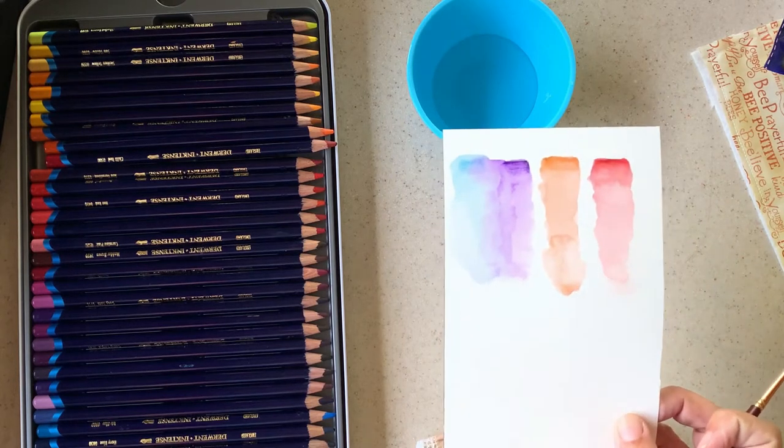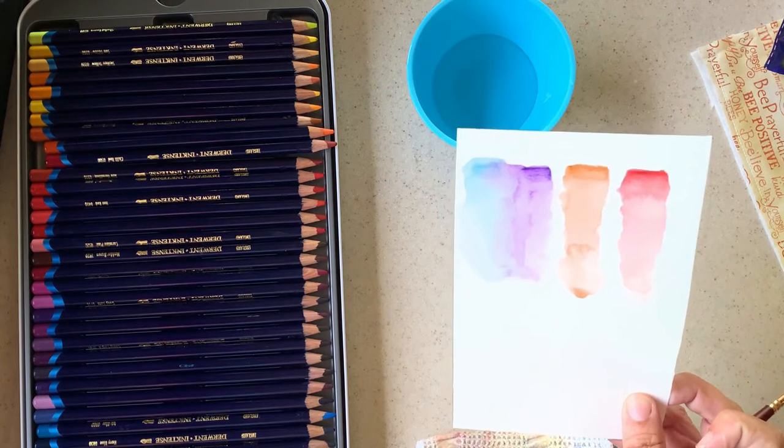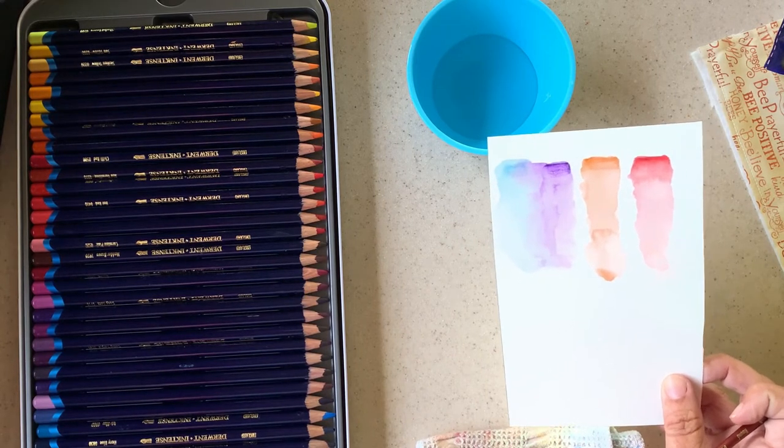When it dries it looks like watercolor. These are a little different than watercolor pencils you can buy because with watercolor pencils you can lift the color, and the colors aren't quite as vibrant. These have such vibrant colors.